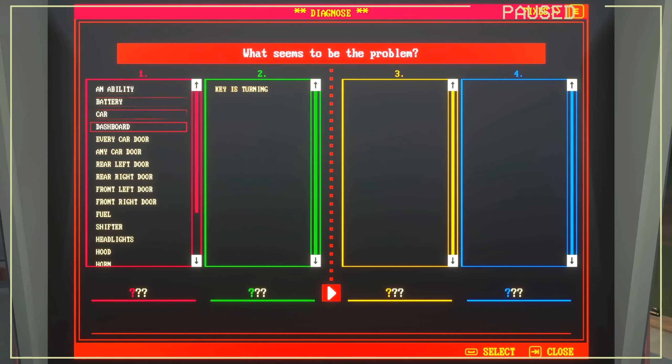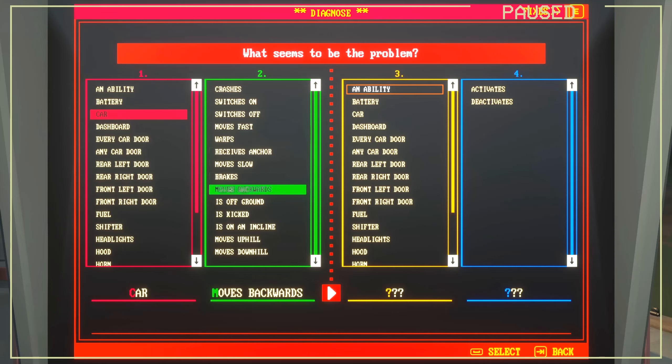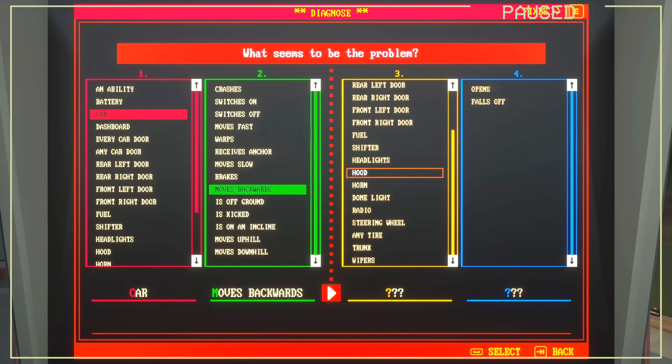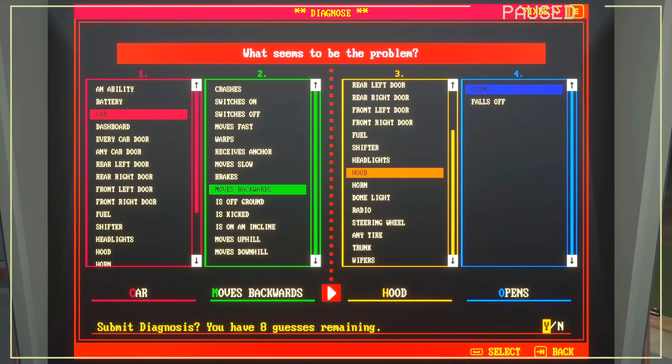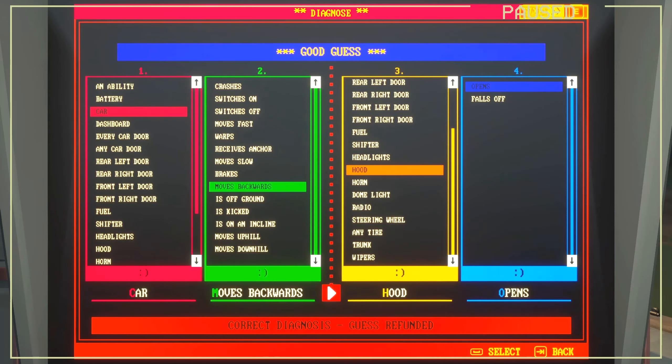To move around you're going to be using the WASD keys. In this case we're going to select 'car' and hit D to move to the next category. Then we're going down to 'moves backwards' — that's what I'm doing. Then for what actually happens, we're going down to 'hood' and then 'opens.' It says I have eight possible guesses, but it's pretty clear, so I'm just going to hit enter to diagnose. And it says correct diagnosis!